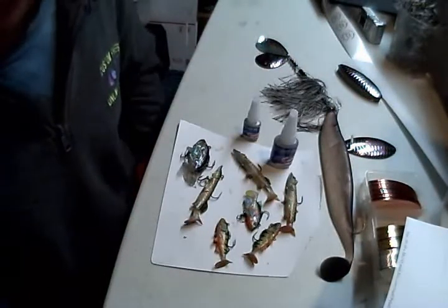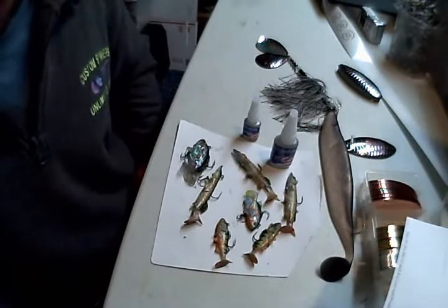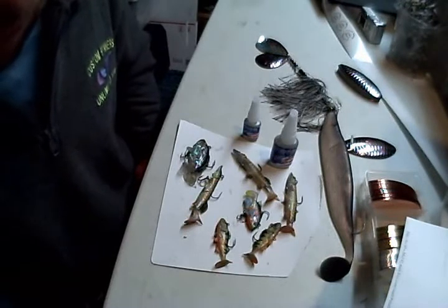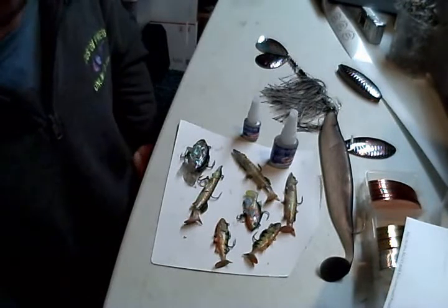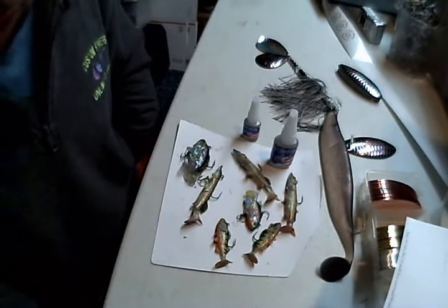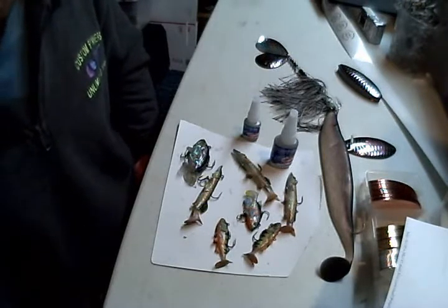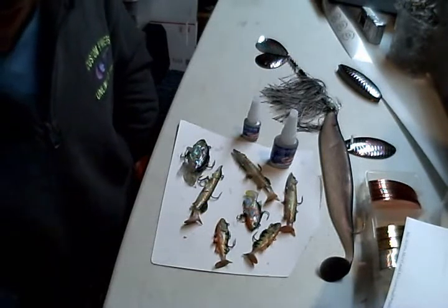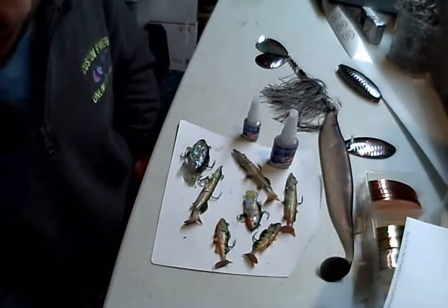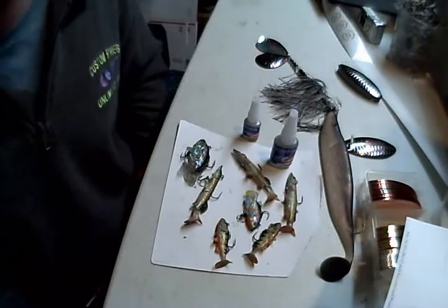Just wanted to add: if anybody's interested, the camera I'm using is a VIO POV — point of view — camera. I use it as a head cam. I'm hoping to have a bunch of video footage of my lures in the water and fish eating the lures. I'm also going to have some pool demos with the underwater camera, so definitely keep up to date on my site. As soon as it starts getting warmer, there'll be fishing clips, and I'll have some pool demos in the next month. Thanks again for watching.